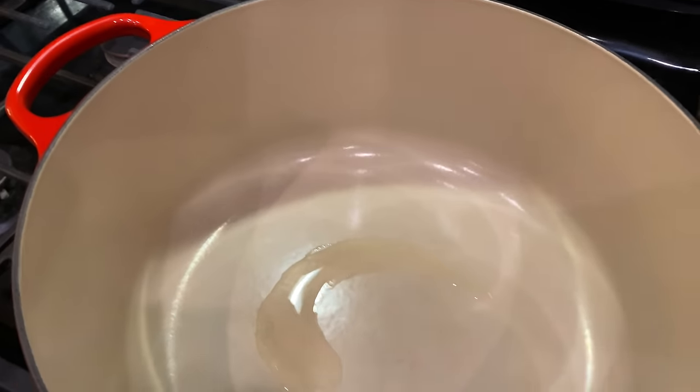We're going to take a little paper towel and kind of coat that oil around. We don't need all this oil — we just want to coat the bottom, because the fats from our meat are going to give us plenty. But we don't want the meat to immediately burn when we drop it in.